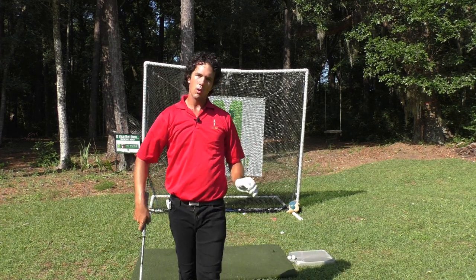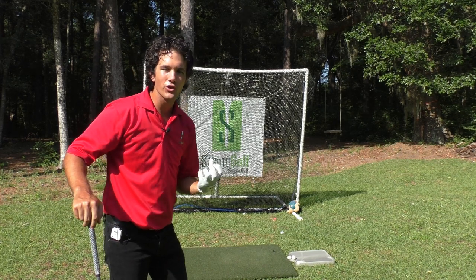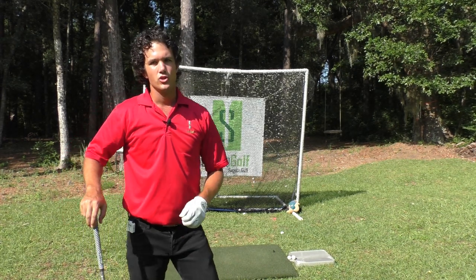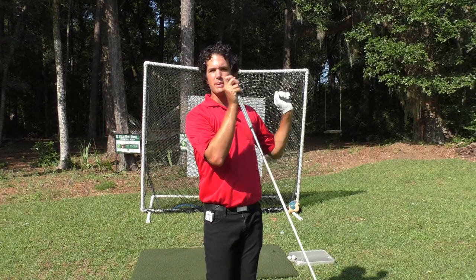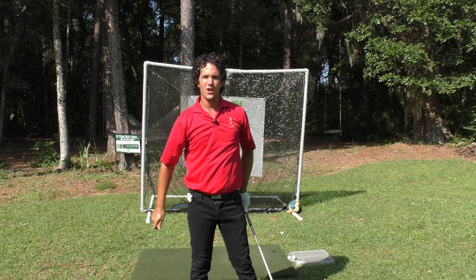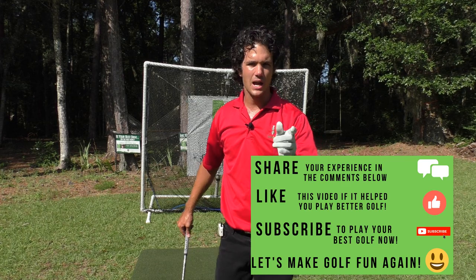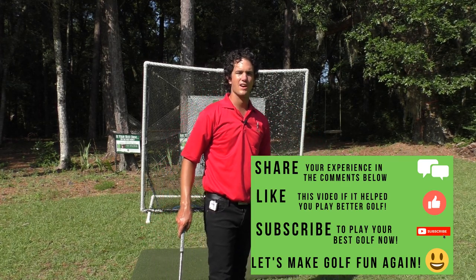So get out there and start blasting those drives like all of the great drivers of the golf ball — building speed the proper way. No speed over here early; plenty of speed over here on the follow through. Whoosh it out over here. Thank you for tuning in today, and subscribe to this channel if you want the best ball striking of your life, because I'm going to help you get there in a body-friendly and simplified manner.